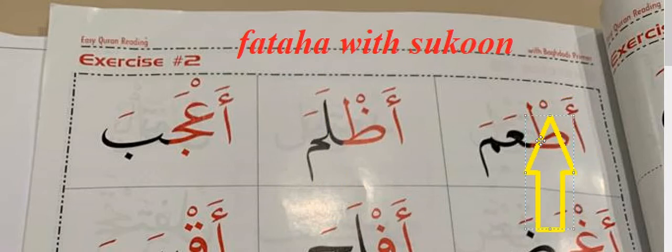Fathah is the sign that comes before the Sukun sign. So let's connect them together.